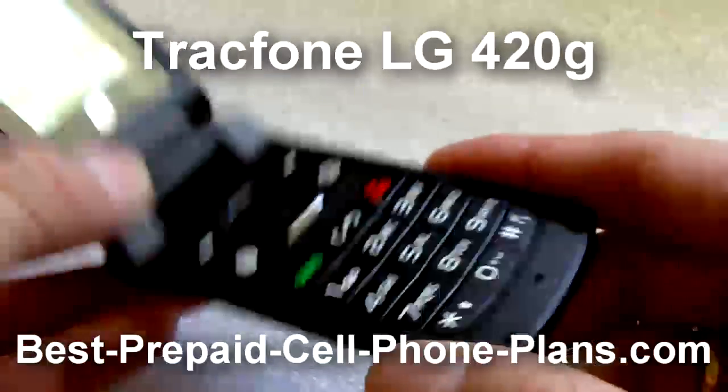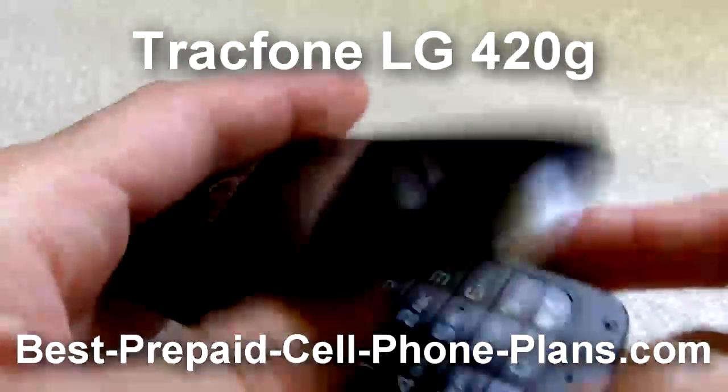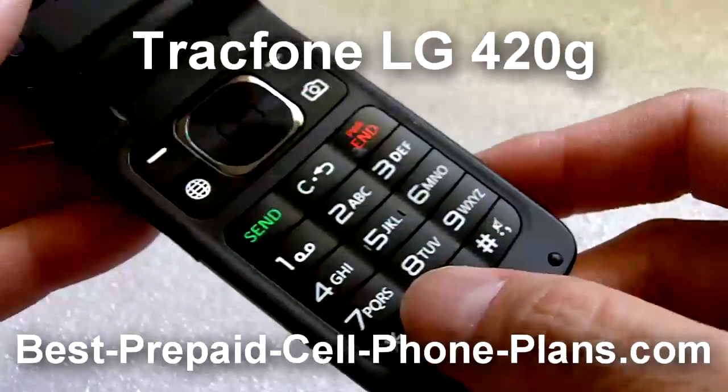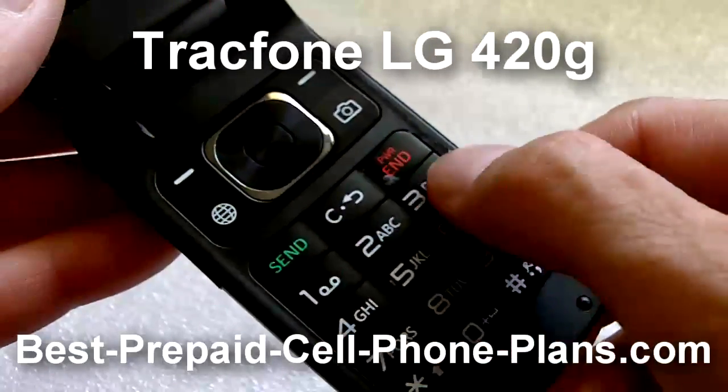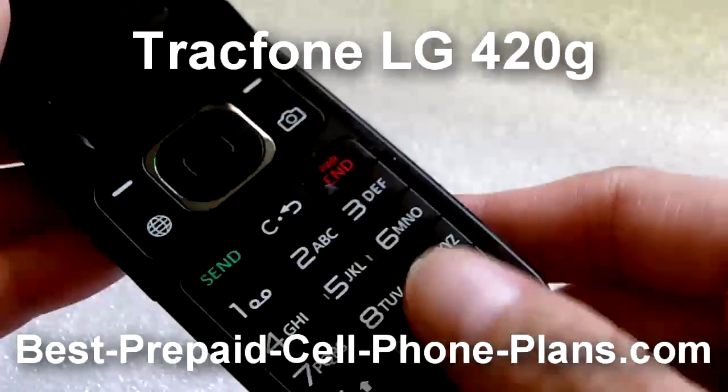It's a sleek, light phone. The flip part goes all the way to the end, which does make it a little bit easier to open. The keyboard is nicely laid out with separate buttons. The rows are one piece of plastic, but because of the prominent ridges, it's still easy to use.